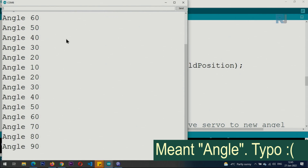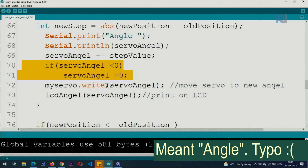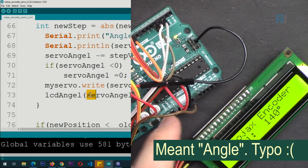After the step is calculated, the new servo angle is computed. A check prevents the angle from going below 0 — if it's negative, it's clamped to 0. Then myServo.write(angle) moves the servo to the new angle. The same angle is also passed to the LCD display function to update the screen.